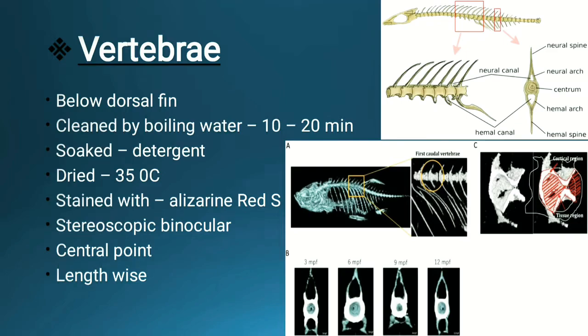The vertebra is then cleaved lengthwise in the dorsal-ventral direction. Half of the vertebra is then fixed on wax so that the flat side is directed upward, and it is studied under a stereo binocular microscope. The central point is mainly seen when determining age. To summarize: boil for 10–20 minutes, soak in detergent, dry, stain with alizarin red, view under stereo binocular, observe the central point, cleave lengthwise, and fix in wax.